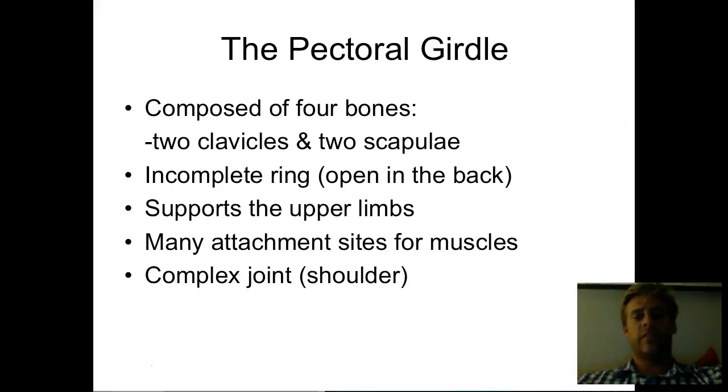They make up one half of our shoulder joint. The shoulder joint, as most of you know, especially if you play sports or have ever injured it, is a pretty complicated, complex joint with a lot going on. And these are two of the big components. So let's get into it and look at a picture.